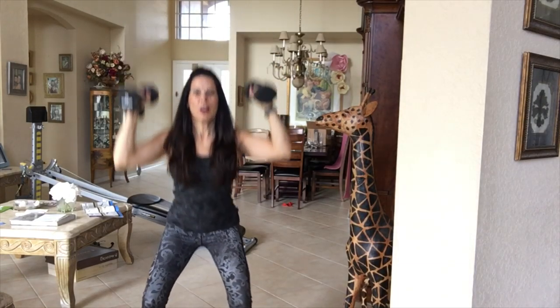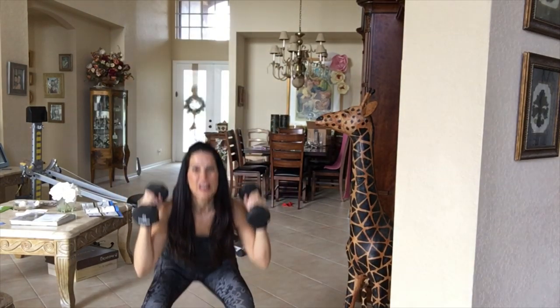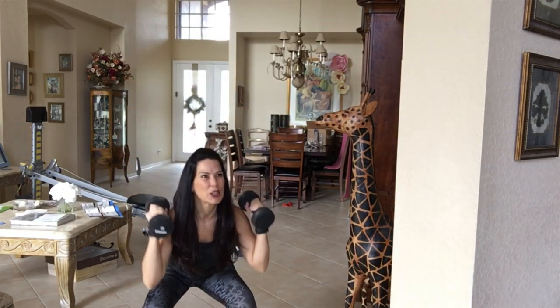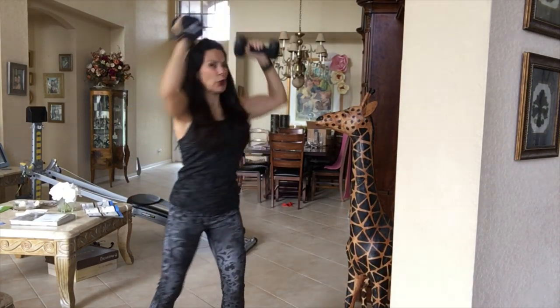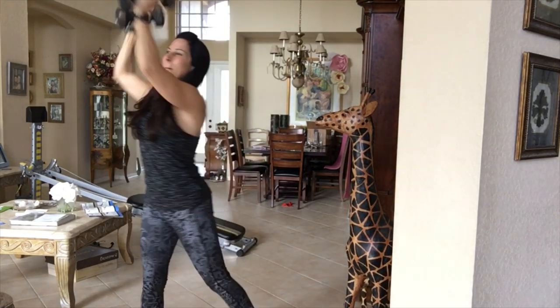Squat, center, squat, rotate and twist. Really feel that rotation in your body, working the shoulders, working the core, working the lower body.